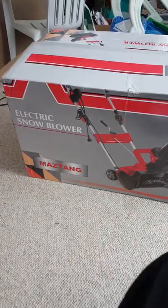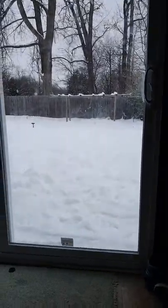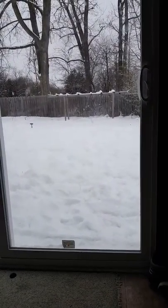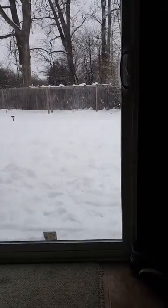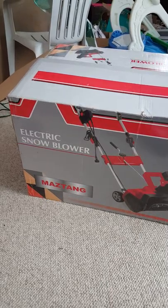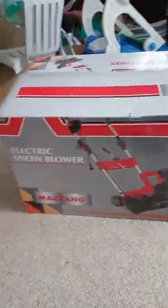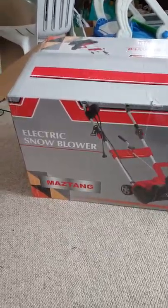Hey YouTube, it's your girl the racer. I'm in the kids playroom because it's close to outside — you can see we got all this snow today. We got snow actually two days ago but still, anyway, I just got this off of Wish.com. I downloaded the Wish app and got it for 30% off the original price.